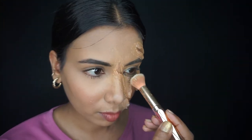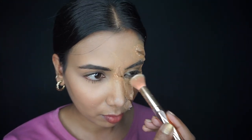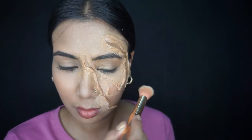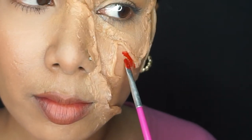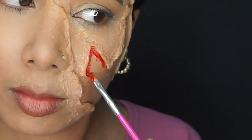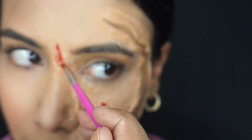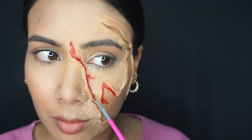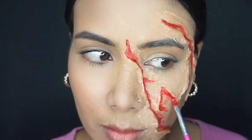Then I will apply face paint. I will pick red color and apply it on the edges, and apply the red color in the inner portion where I have made the skin.